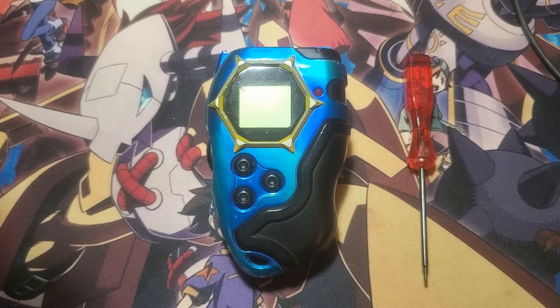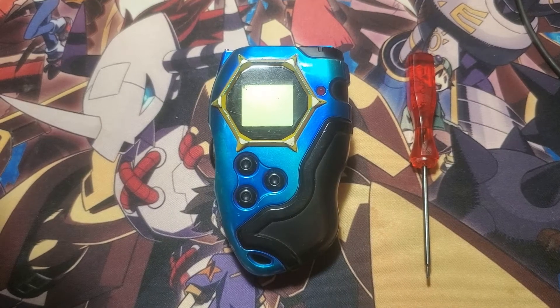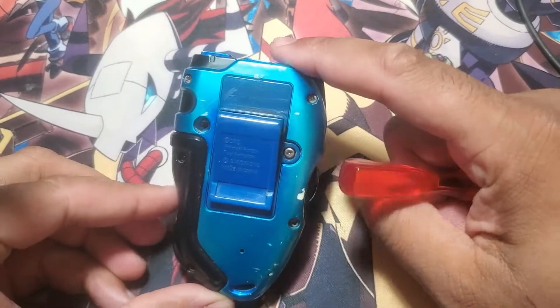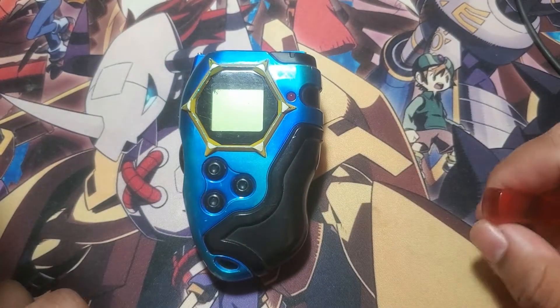Hey everyone, Lixie here. Welcome back to the channel. Today we're going to be doing another teardown. This time we're going to be tearing down the detector version 2. This is what I call the version 2 — this is the second one that we got here in Canada. And without any further ado, we'll get right into it.